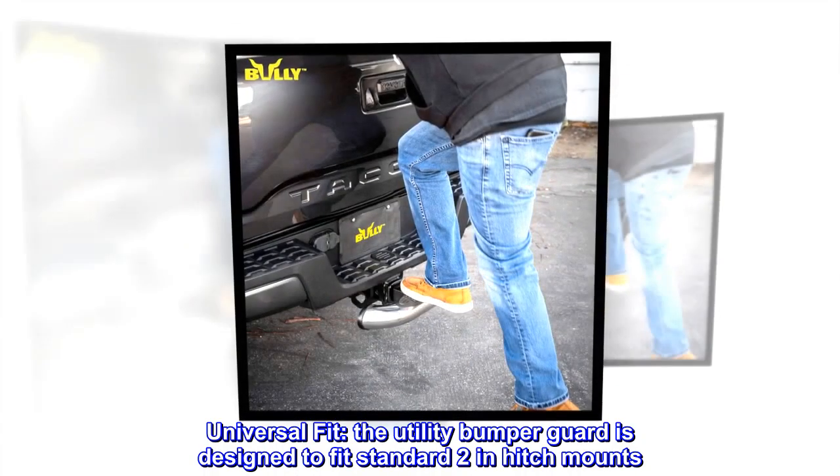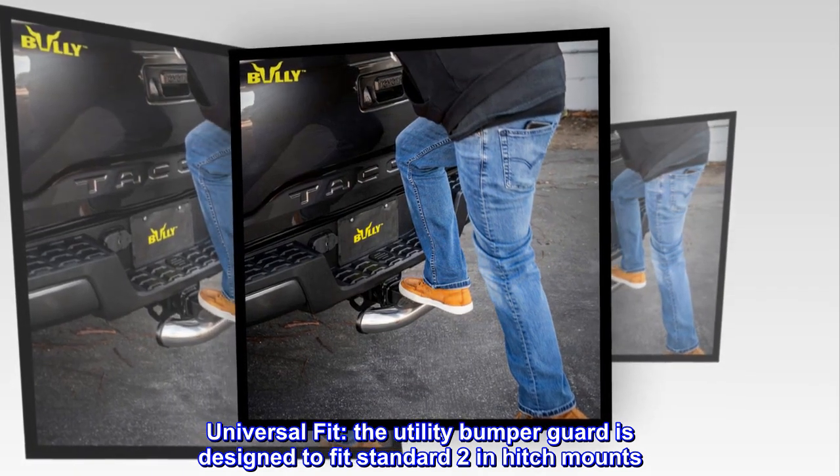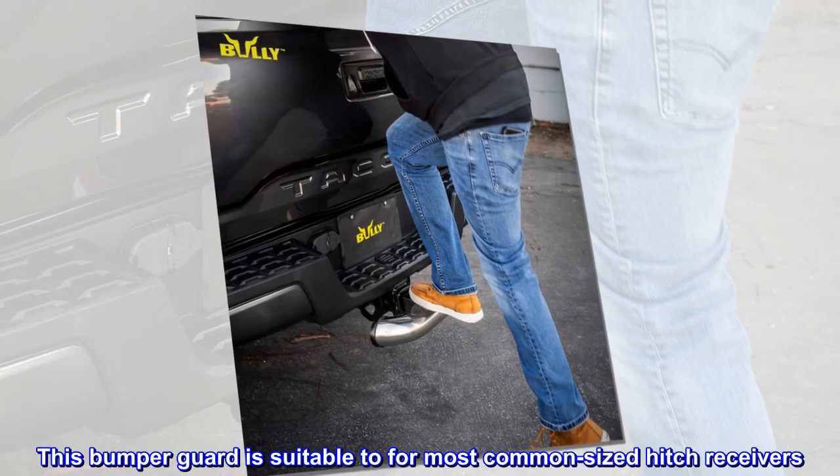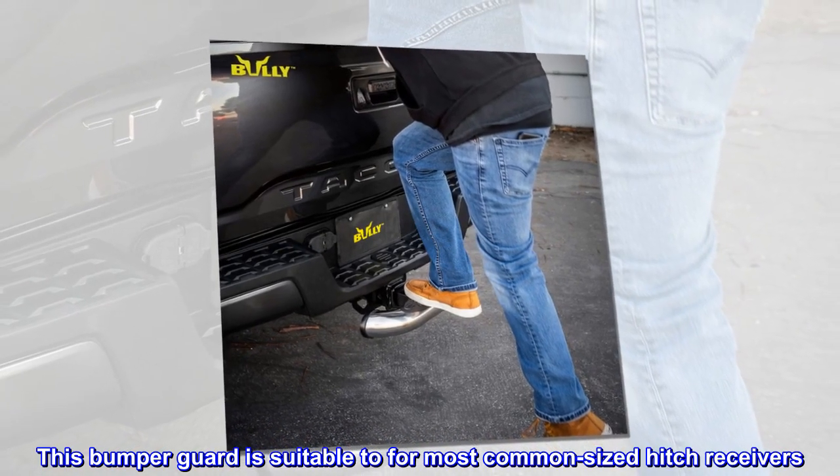Universal fit. The utility bumper guard is designed to fit standard 2-inch hitch mounts. This bumper guard is suitable for most common-sized hitch receivers.